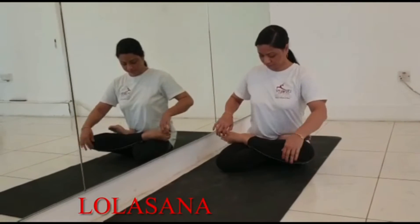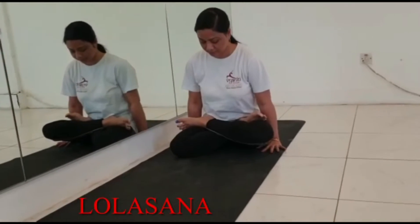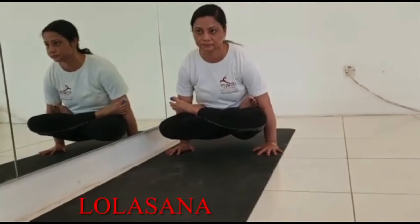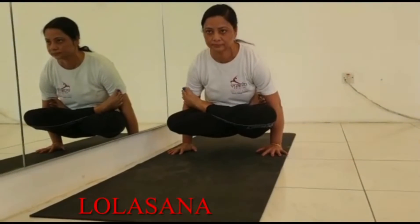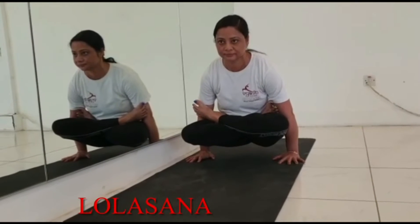Sit straight and fold your legs. Take any one leg and slowly bend it and put it on the opposite thigh. The heel should be close to the navel. Raise your body on your palms as much as possible and hold it as long as possible.